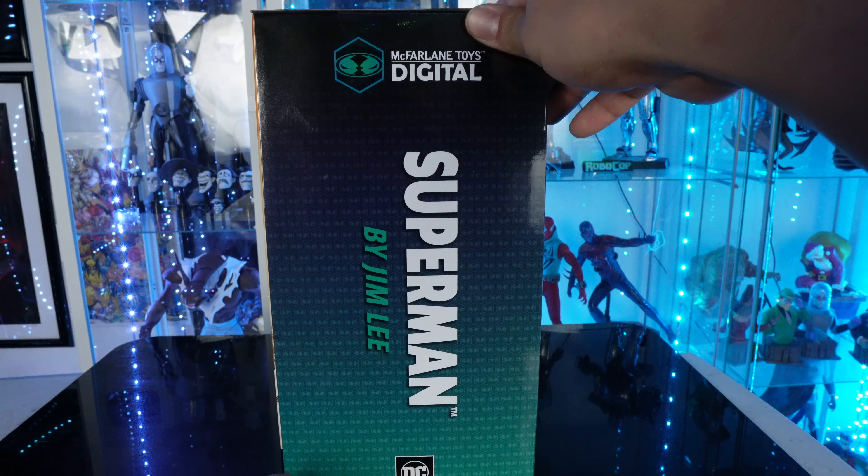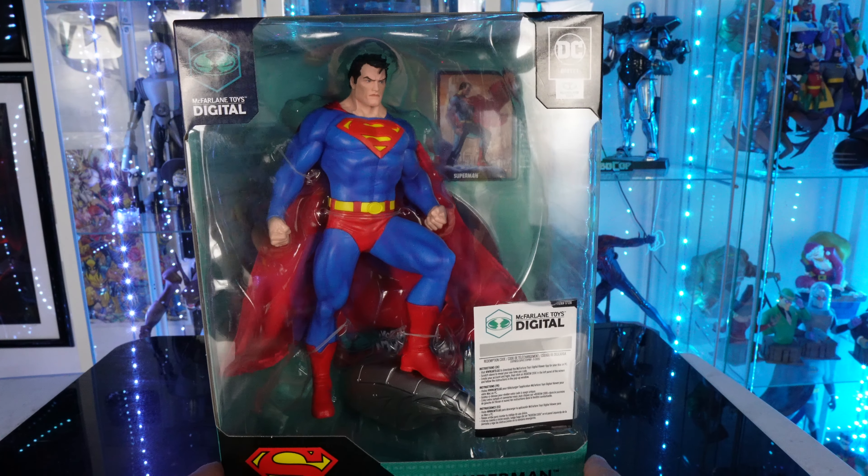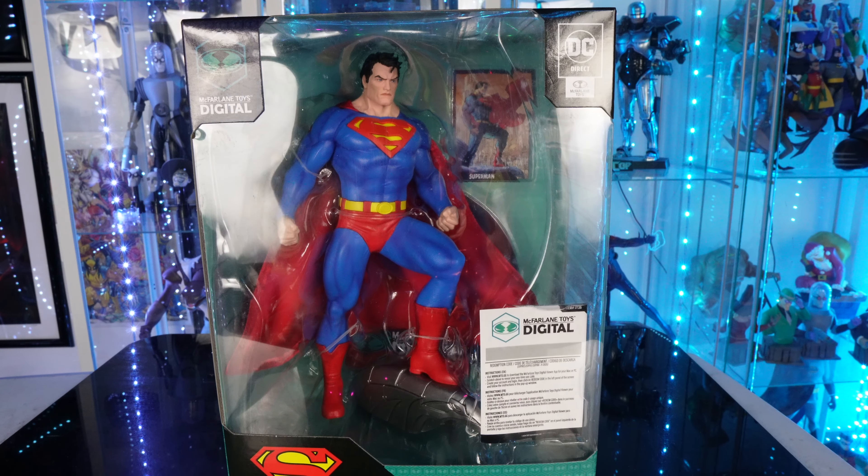It says Superman by Jim Lee Digital Copy. Now we're going to go ahead and open this up. If you want to pick this up, this is available right now at Big Bad Toy Store — link in the description down below. Let's go ahead and open this up and see if this is going to be a pickup or a pass.